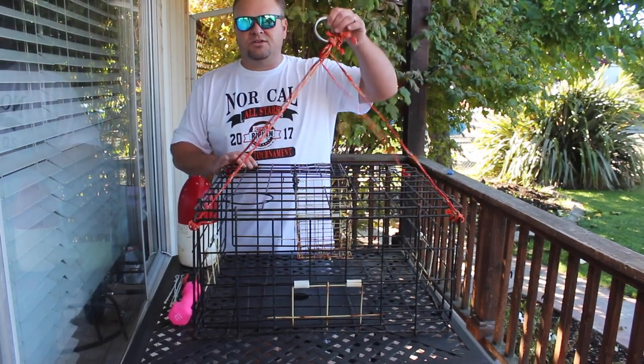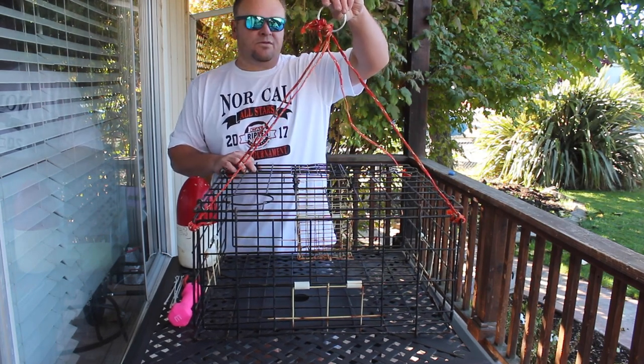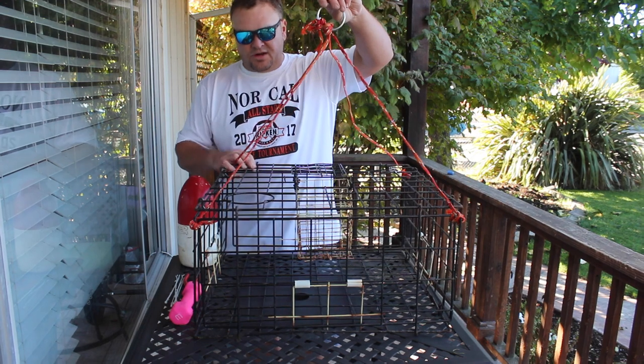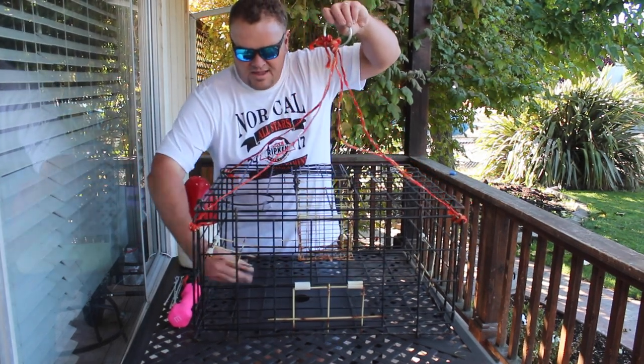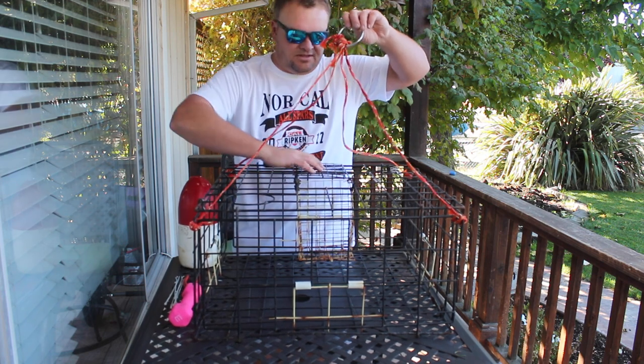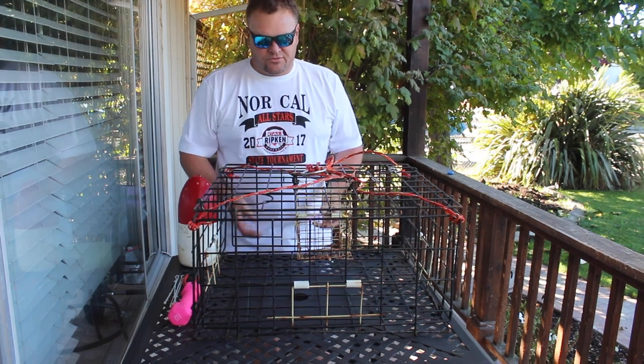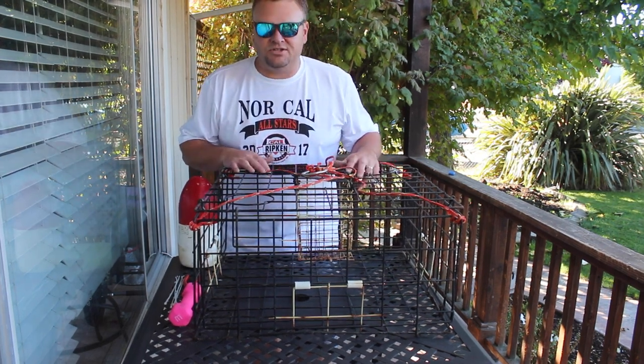This is a crab pot that you drop down from shore, from a pier, or from a boat and it falls straight into the ocean. The crab walk in through these little doors at the bottom because they're chasing all the bait that you put inside the top, and you seal it down. Then a couple hours later when you retrieve your crab pot, hopefully you have a bunch of nice Dungeness crab in there.